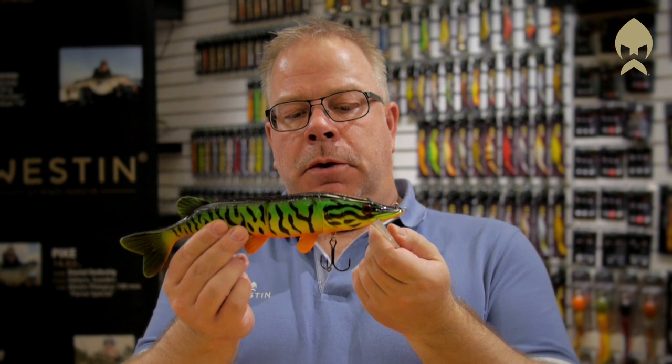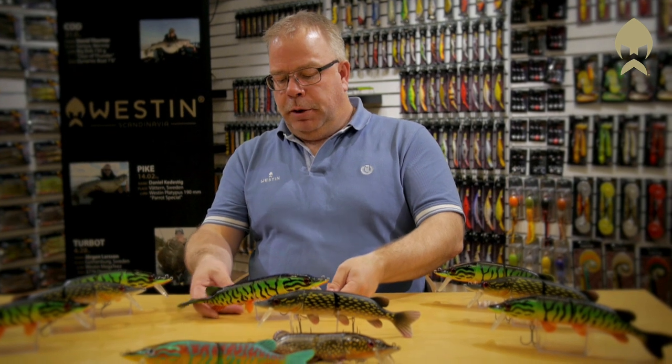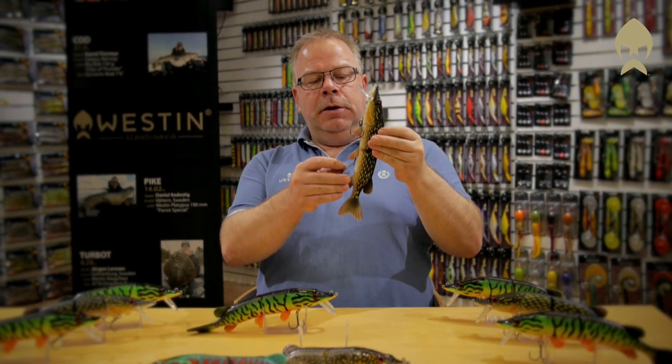Mike comes with one treble hook, and that's normally more than enough because when the pike or the musky is really aggressive they will attack the lure brutally and swallow it completely. On days when the predators are tricky, you can rig Mike with an extra stinger treble.